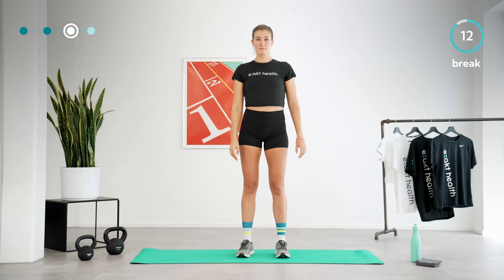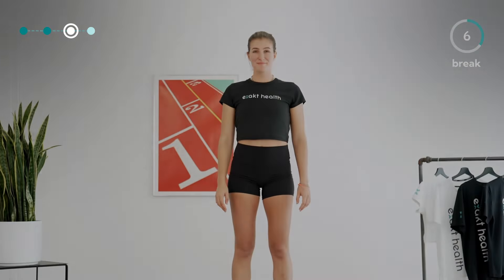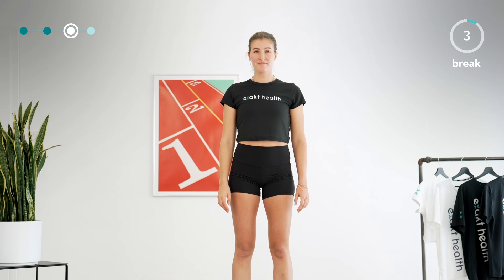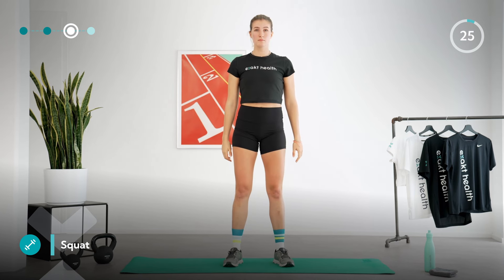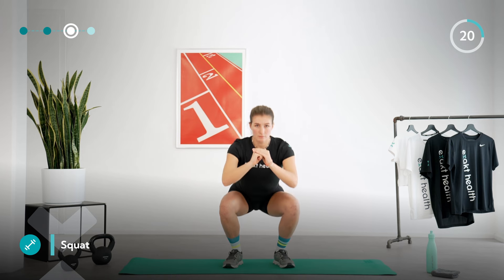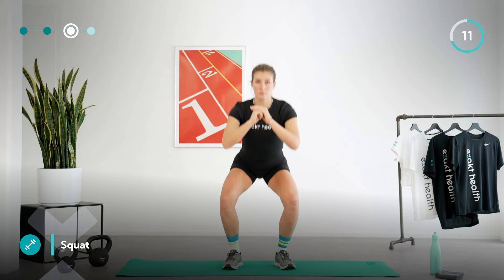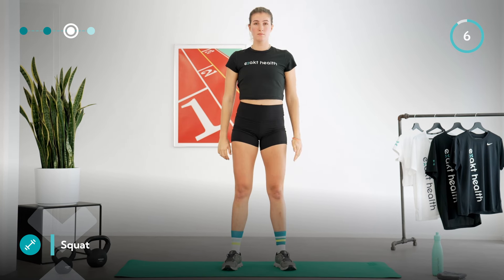Take another quick break and prepare for the next round of squats. As in the first round, come back and down with your butt, pause briefly, then push yourself back up to an upright position. Keep your knees pushed out to prevent them from collapsing inwards, pull your shoulders away from your ears, and perform the exercise slowly and in a controlled manner at your own pace. Always end the movement in a standing position by tightly squeezing your glutes.